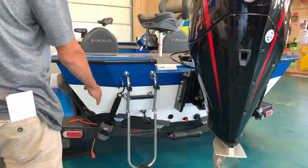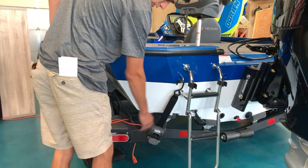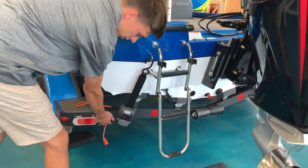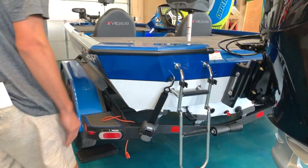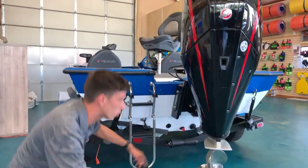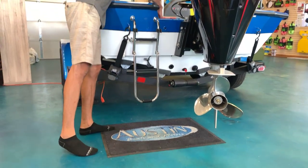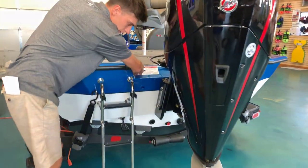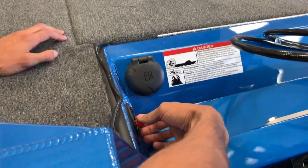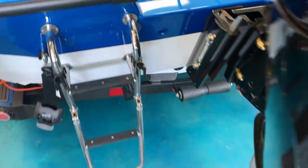Moving down here, you can see we've got some transom straps on it from Boat Buckle — pretty nice little straps, super easy to use. And down here at the bottom of the boat, we've got this really cool drain plug system that Vexus has built into their boats. You've just got a little lever for in and out, so you don't have to crawl underneath the boat.